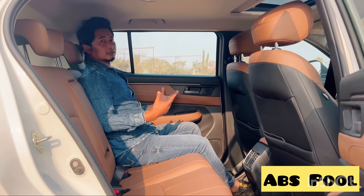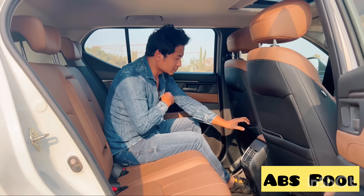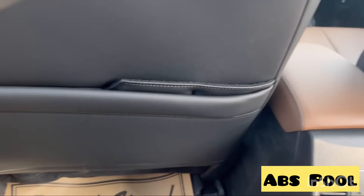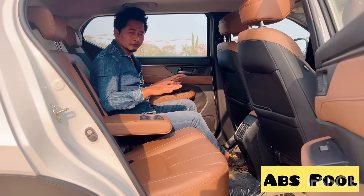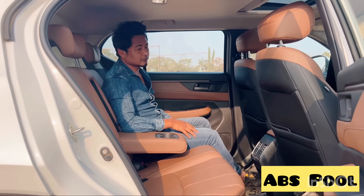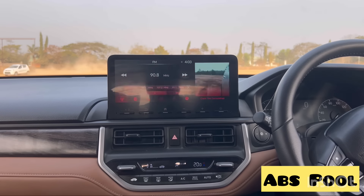The rear seat has a recline angle adjustment and adjustable headrests. The seat is fully leatherized, and the middle has an armrest with two cup holders. The floor is almost flat, making it very comfortable for passengers. This is the comfort zone for passengers in the Honda Elevate.